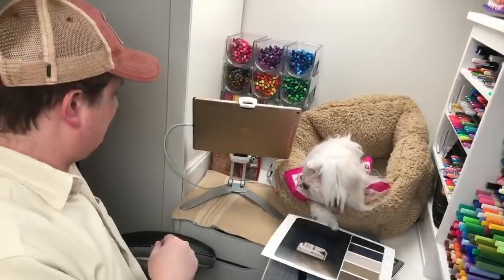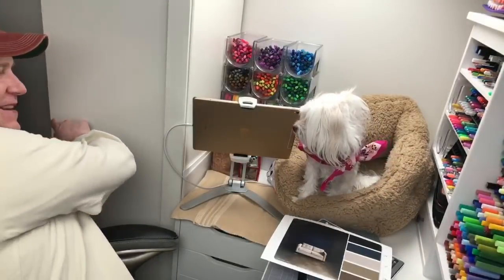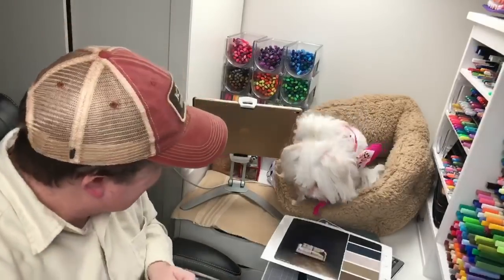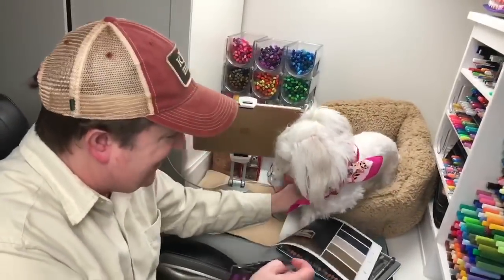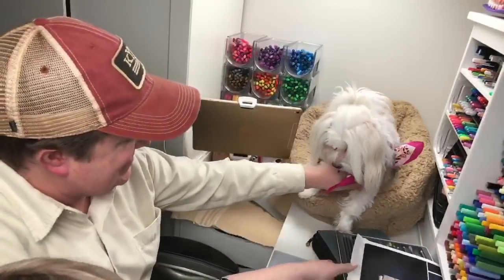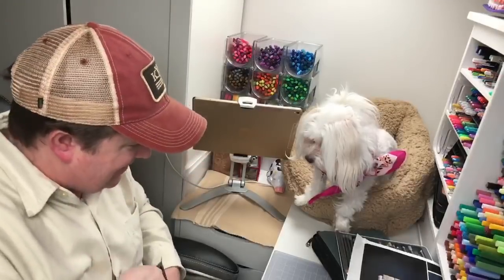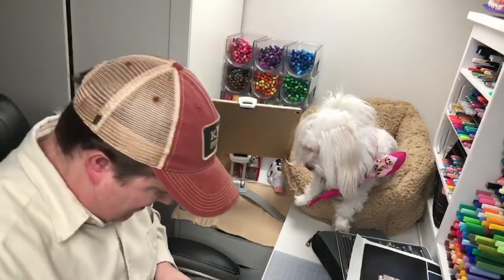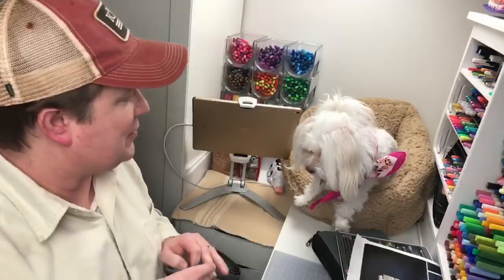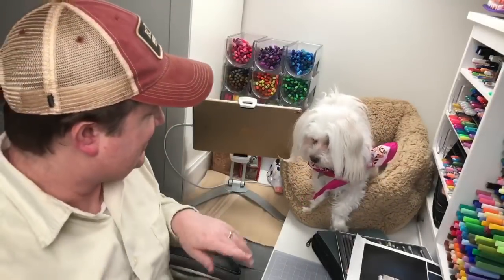Guess what, Rosie? Mary Lynn donated some money — do you know what that means? Jack says Rosie's saying leave my bed alone. She knows what comes out of here — it's treat time. Sit. Stay. Mom usually does this. Okay, ready? I want you to sit. Sit pretty. Stand! Rosie, stand up. She's not listening to me.